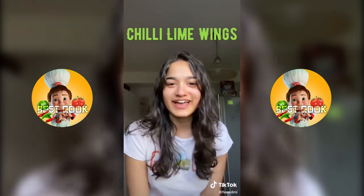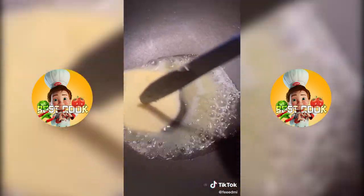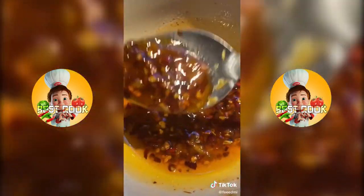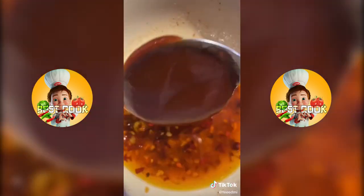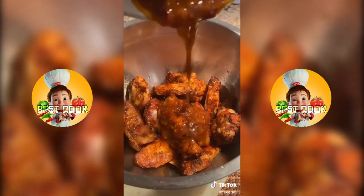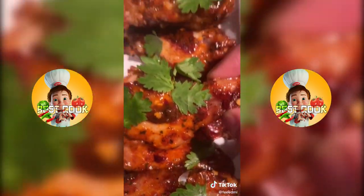Let's make chili lime wings. Marinate and then bake your wings. For the sauce, melt some butter, add some garlic, chili flakes, chili paste and stir that all up. Then add your lemon zest, a little bit of lime juice, and about a tablespoon of honey. Add a little bit of barbecue sauce, stir it all up, pour it over your wings, toss them up and finally enjoy.